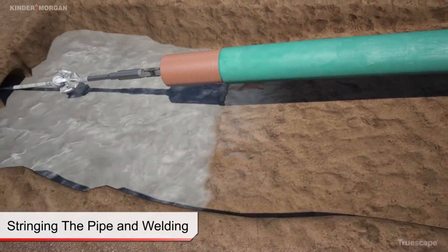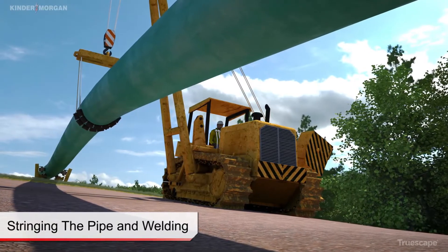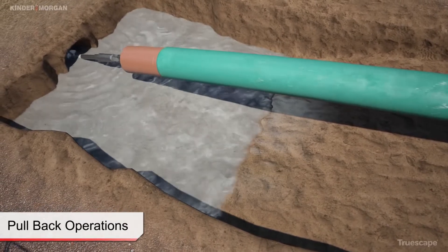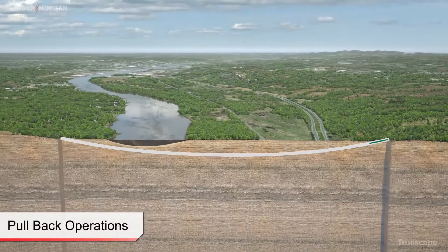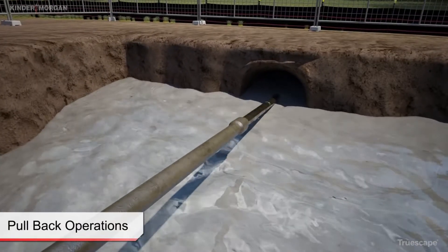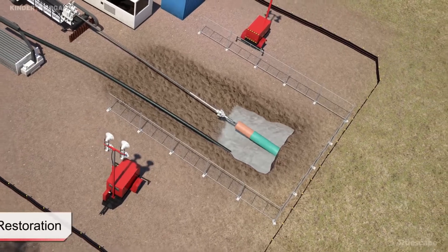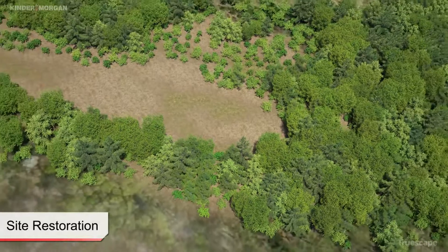Upon completion of the reaming process, and once the product pipe string is completely fabricated and welds x-rayed and encoded, the final stage of the installation process — pullback — can begin. The pullback process consists of pulling the fabricated product pipe from the pipe entry location towards the drill rig. The HDD installation is complete when the product pipe reaches the drill rig location. Final checks and surveys are completed on the installed product pipe. With the completion of the pullback operations, the drilling equipment is demobilized and the work sites are restored to pre-existing conditions.